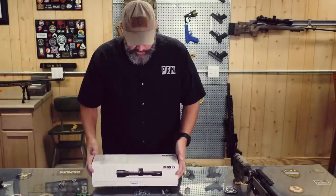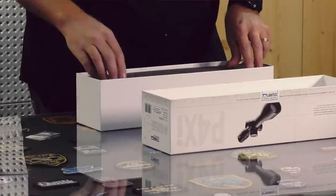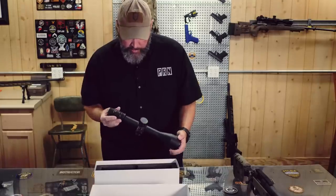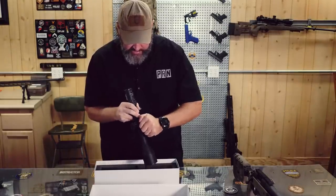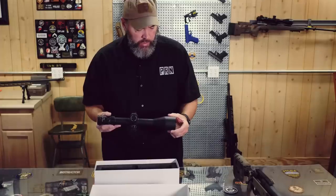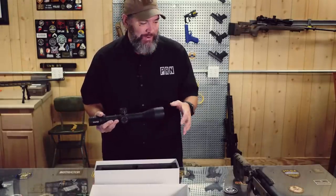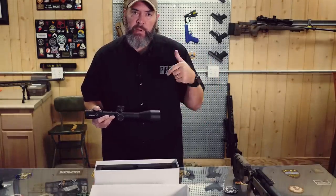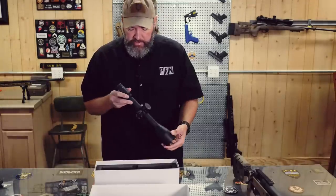Let's go ahead and get the Steiner optic opened up here — unboxed as it were. Instructions, battery for the lighted reticle. I have never handled a Steiner before, so this is a first for me. Seems really well built. Nice stiff turrets — that thing's going to have to break in a bit. Does have a zero stop, stops about three to four tenths below zero. I'm going to get this put into those Burris rings and get everything mounted up to the rifle properly and leveled — I'll leave a link to my scope mounting video if you want to check that out.